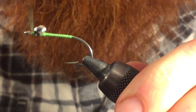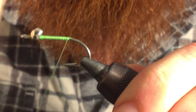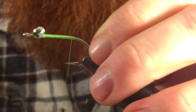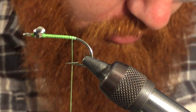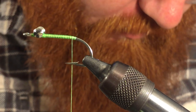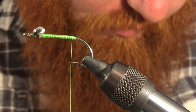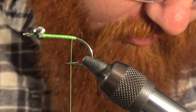Then we are going to wrap all the way back to the bend of the hook, come back just a few wraps, and we're going to choose some good feathers from our neck hackle. Be particular on which ones you choose — make sure they're all roughly around the same size.